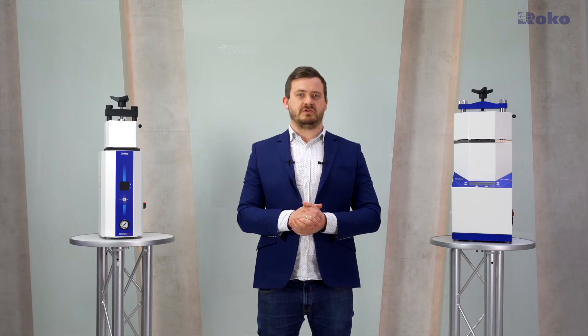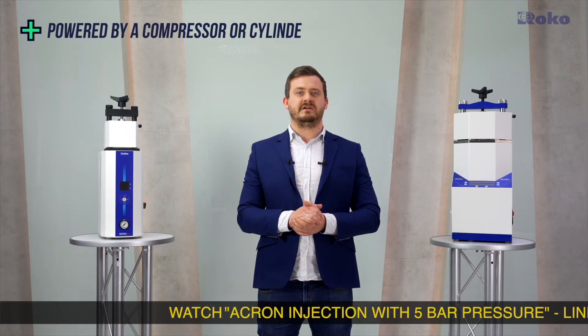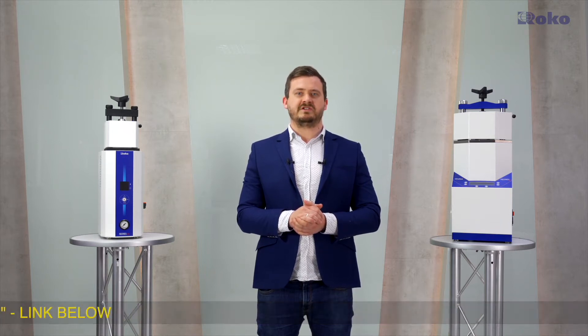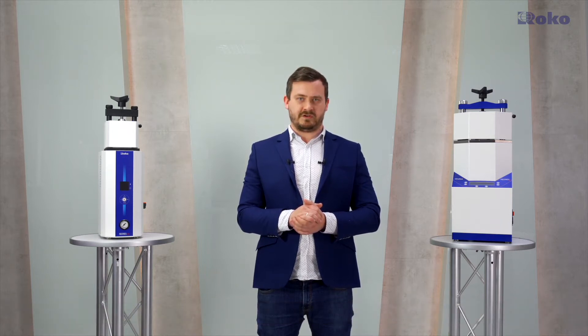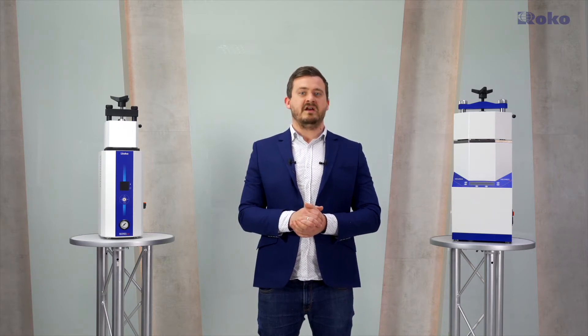Of course, you don't need to use the full power of the device in everyday work. Multipress enables effective injection from pressure of 5 bar, and you can use any compressor or compressed air cylinder to power it. You always have the full power option and can use it whenever you need it. To sum up, because the injection force of Multipress is greater, it allows success in cases where other machines could not cope. In my opinion, this is the most important advantage.